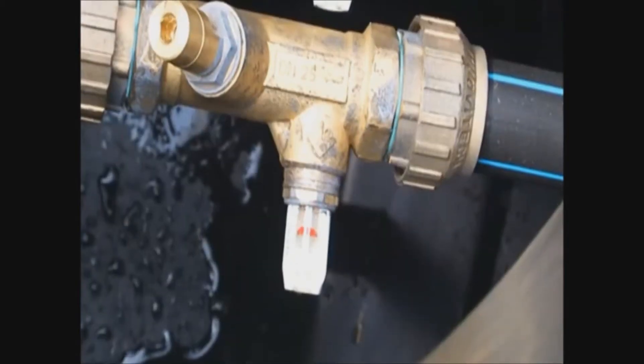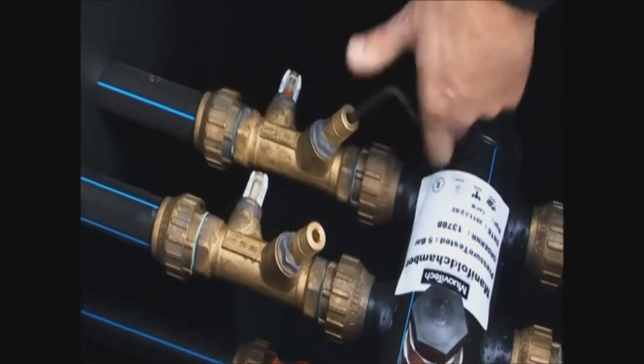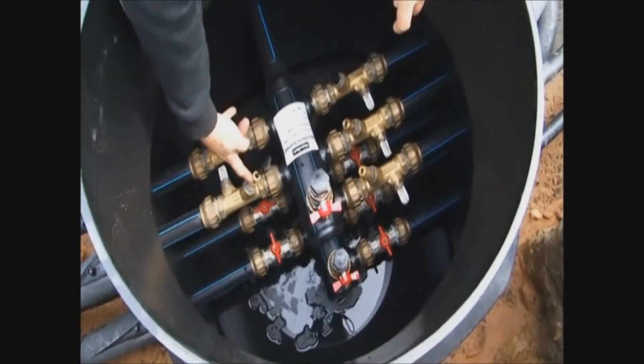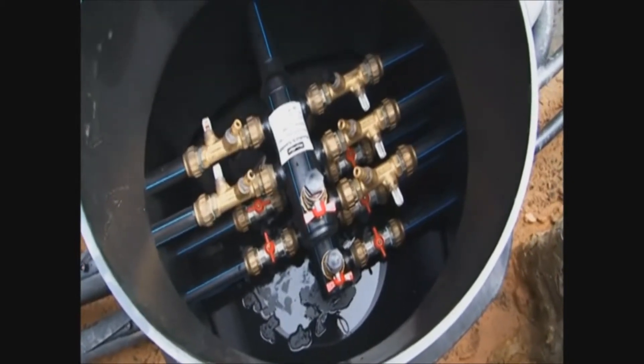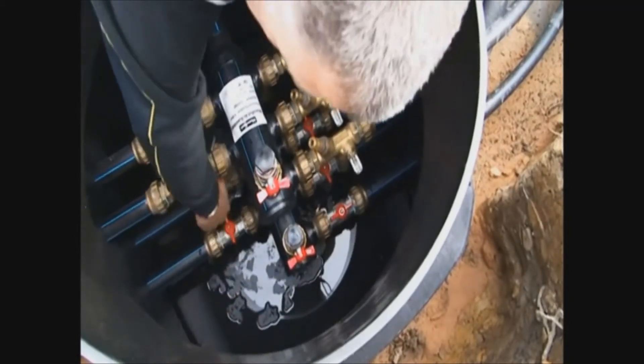We have got four loops on this system so what we will have to do is fill each loop up individually. You won't just be able to do all four together, so you have to shut three off, work on one, and make sure that loop is full of brine. Once you're happy with that one, close that loop off, then move on to the second, then on to the third, then on to the fourth.